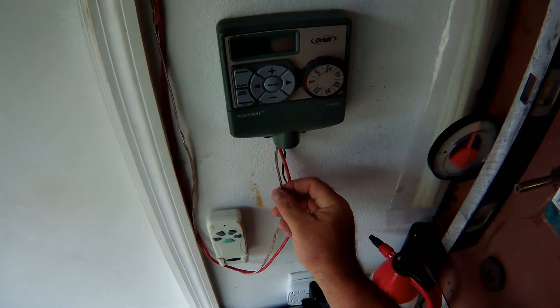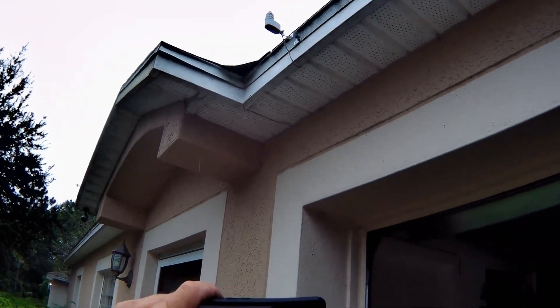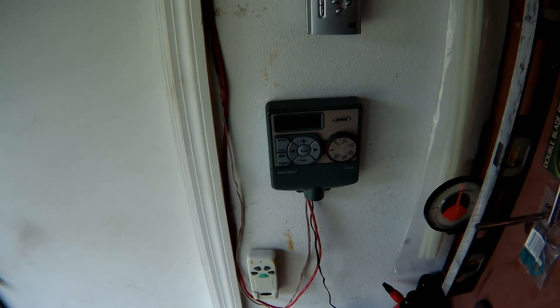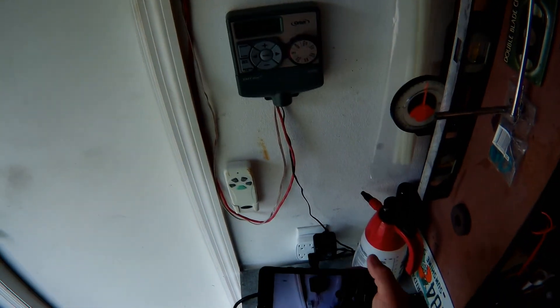I've also run this wire — this is a rain sensor. I put it up there, that's the rain gauge rain sensor, so it'll shut it off if you get a certain amount of rain. That's an option, but I did it because it was like $12.